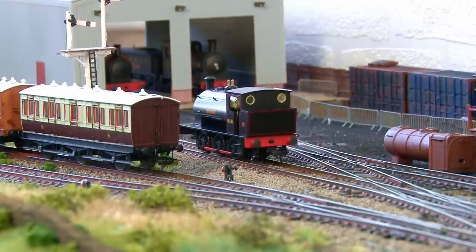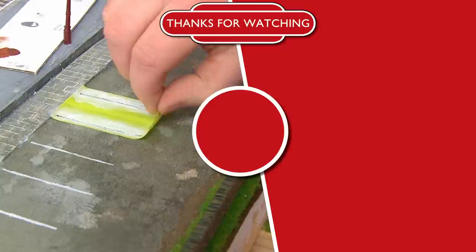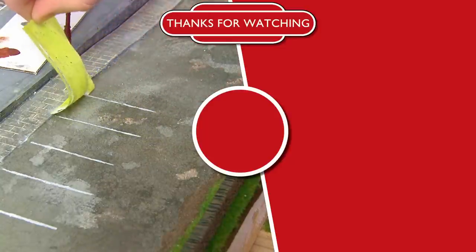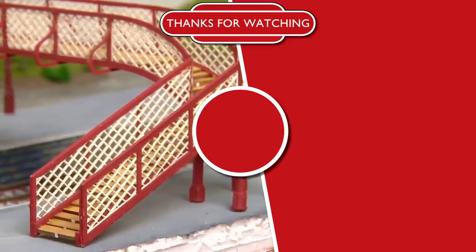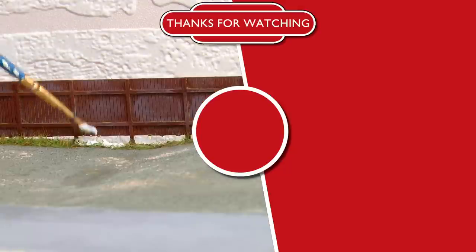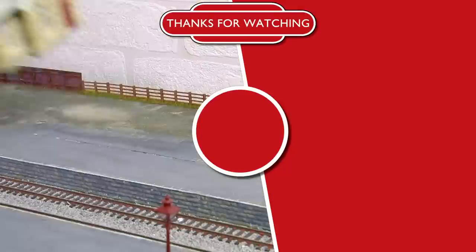And here's a little taster of what's coming up in that next video: I create a car park for the station, a major new addition arrives for the platforms, and I use a modelling cheat to blend in some fencing.